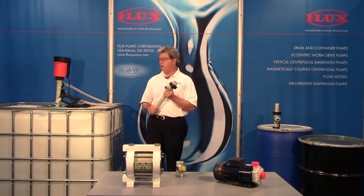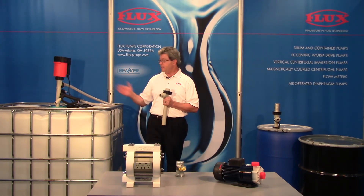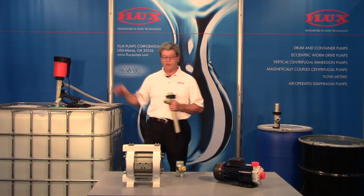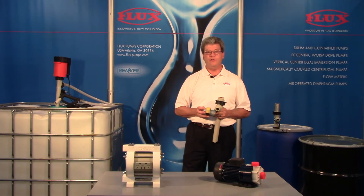It's automatically primed, self-draining. It takes up no footprint and we have the option for electric or compressed air motors. Thank you for viewing.